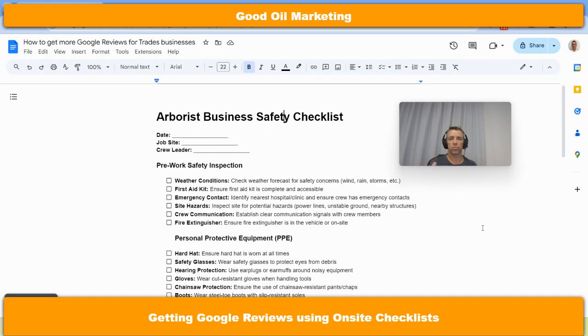Generally speaking, I assume they have some sort of procedures they need to follow. So arrive at the site, work through a checklist, do a safety check — whatever it might be to comply with your business rules and regulations and industry standards. So you'll probably have something like this: the date, the site, who was involved, weather conditions, check first aid kit.